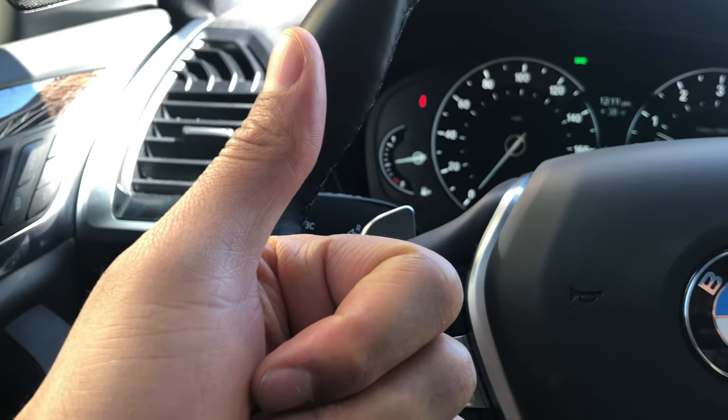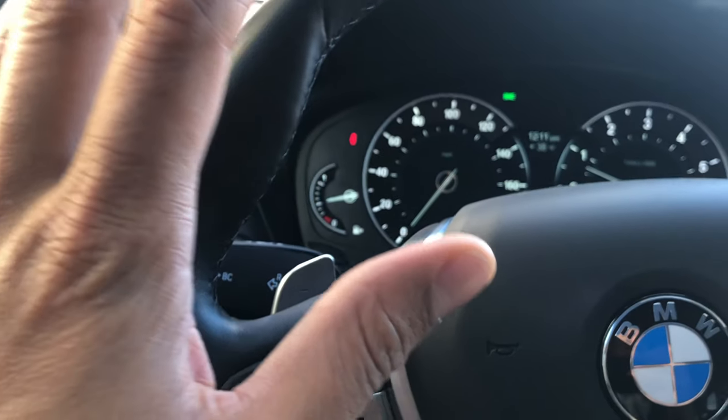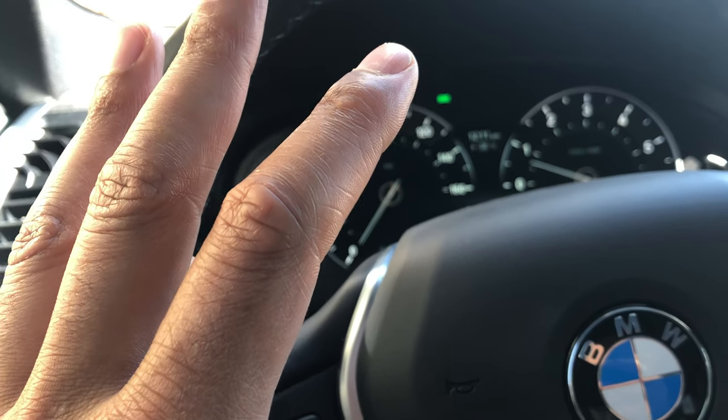Give me a thumbs up and also subscribe to my channel. I'll appreciate it tremendously. Today I'm in a 2019 BMW X3 and I'm going to show you how to change the vehicle from sport mode, comfort mode, and economy mode.